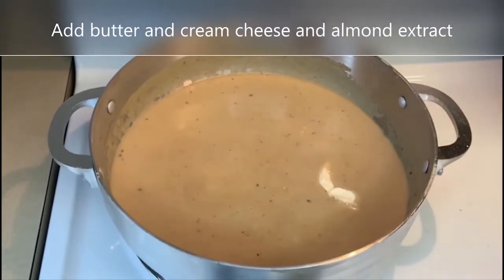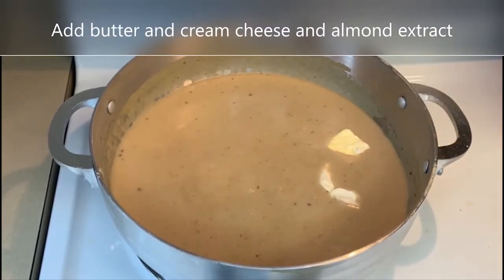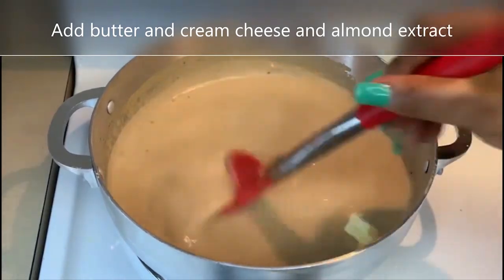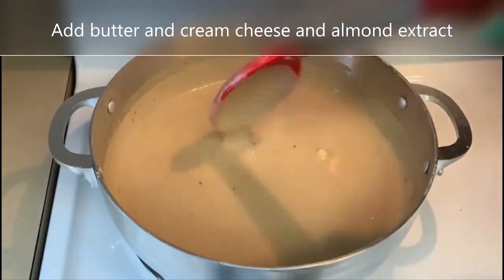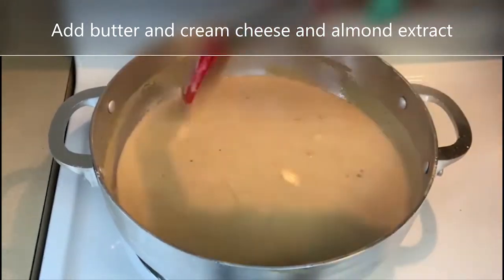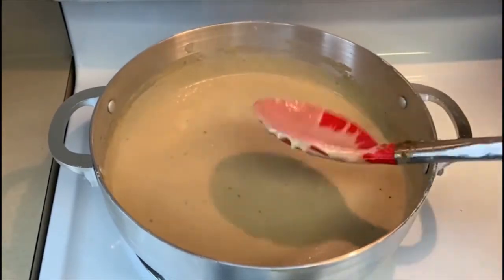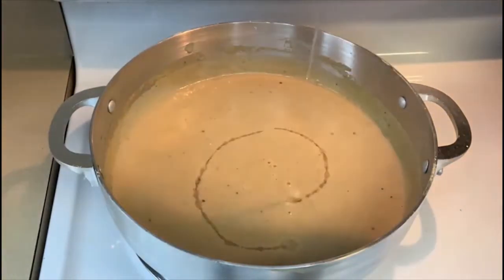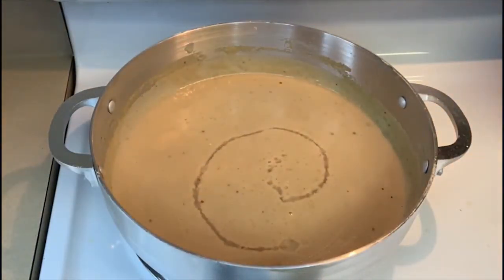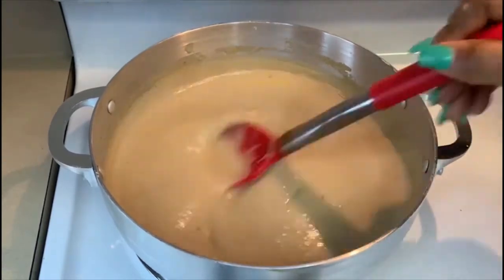Now we are adding the butter and the cream cheese. The cream cheese gives great flavor to the labui and makes it creamy as well. And don't forget salt — if you do not add salt, your labui or your porridge will not taste good. Remember that in a lot of desserts, they always have a pinch of salt to accentuate the flavor.